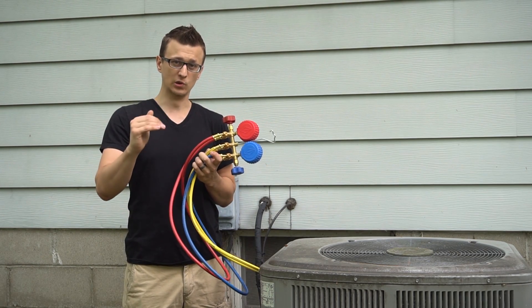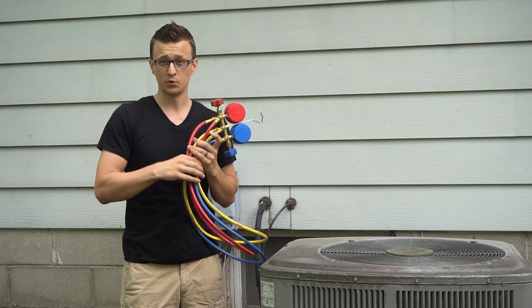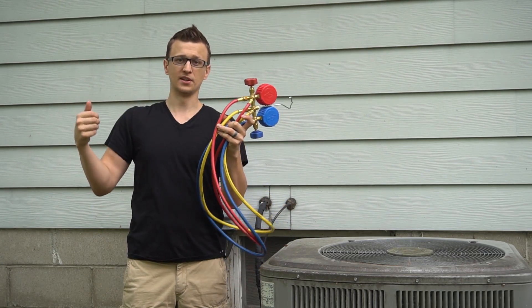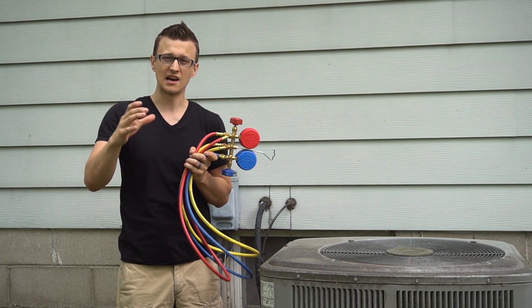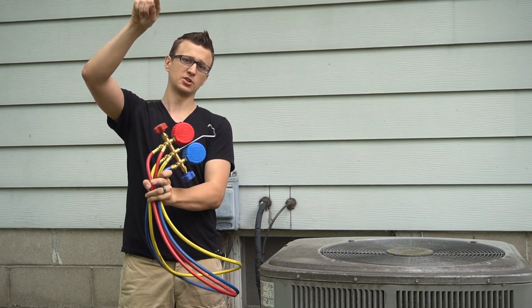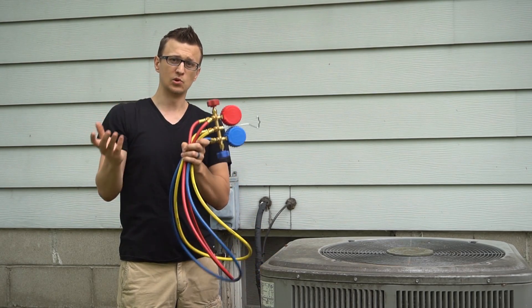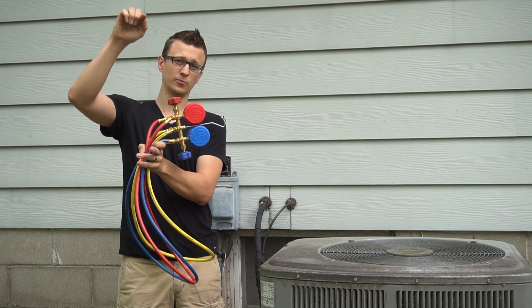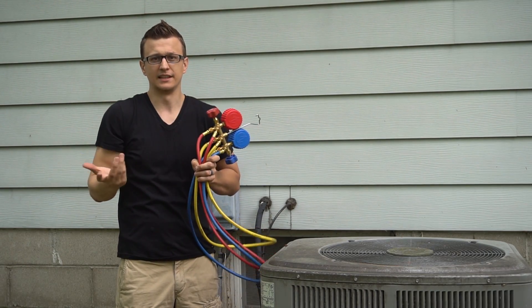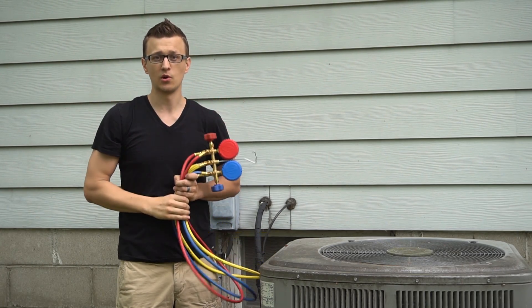Another thing that can cause the unit not to cool as well is a dirty evaporator coil. The best way to check that is to visually inspect it with a camera, or if you have a cased coil, open it up and look at it from underneath. Or if you have a static pressure probe kit, you can measure static pressure across the coil. During the air conditioning season, a clean wet coil will normally read about 0.25 inches of water column. A dirty one will read 0.7, 0.8, or 0.9 — if you get readings that high, you know the coil is dirty.